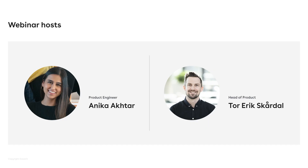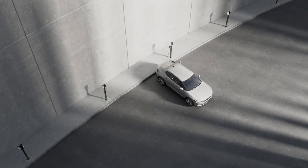Welcome to EC Charge Core Webinar. My name is Anika, and I'm a product engineer here at EC. My name is Tolerek. I also work in the product team here at EC. And today we will tell you all about the new product, the EC Charge Core, which is the newest addition to our product line.